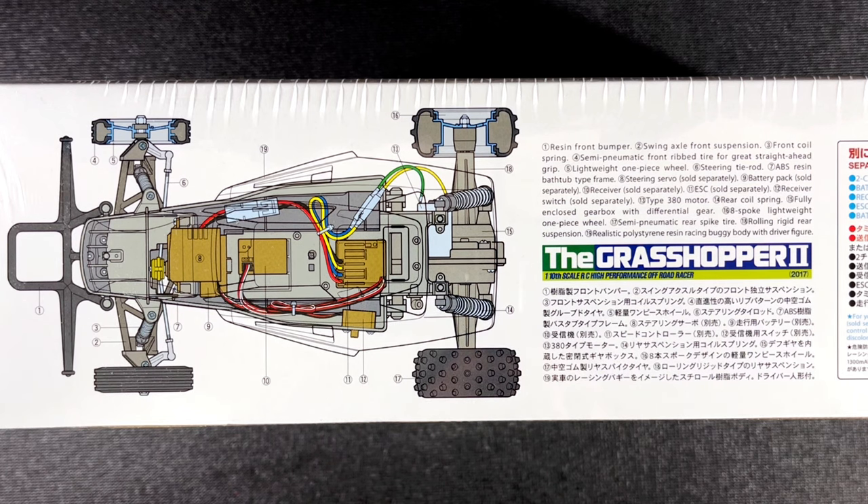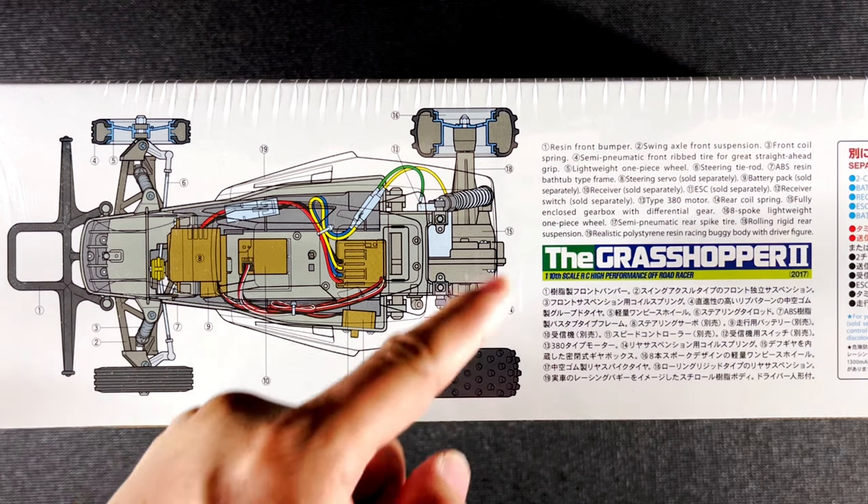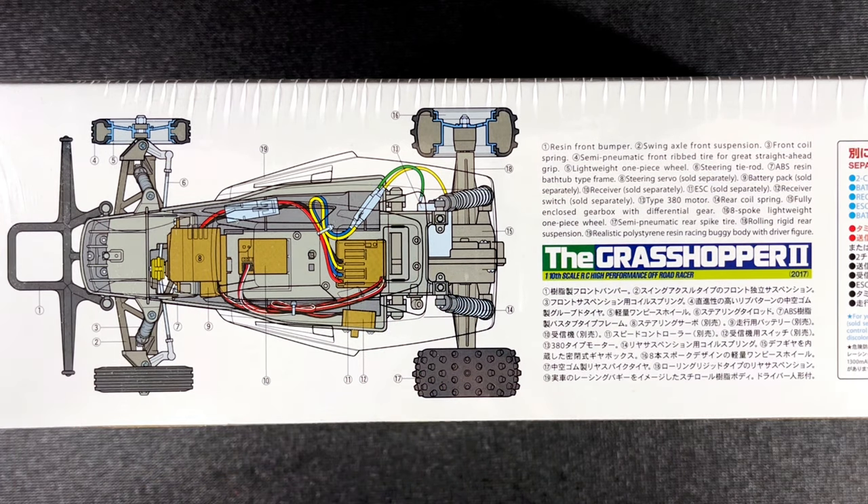Nowadays the switch is not on the receiver — it is actually attached to the ESC. Type 380 motor right here. Rear coil spring. Fully enclosed gearbox with differential gear. Eight-spoke lightweight one-piece wheel. Semi-pneumatic rear spike tire. And a realistic polystyrene resin racing buggy body with driver figure.